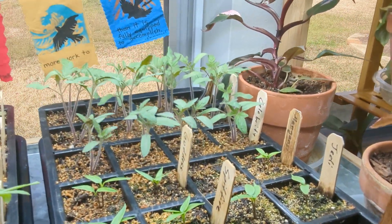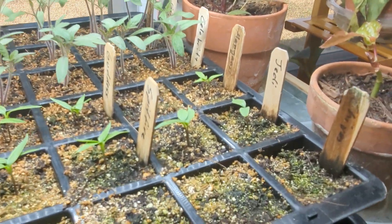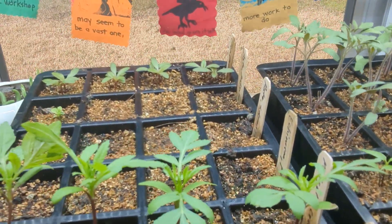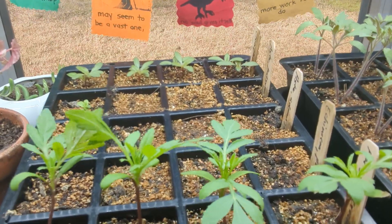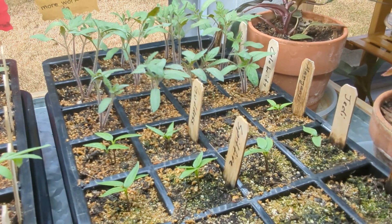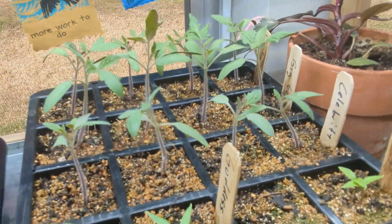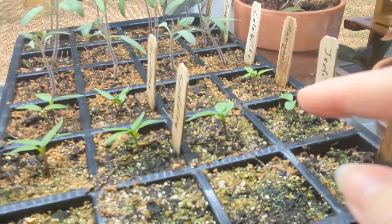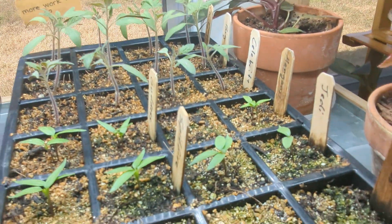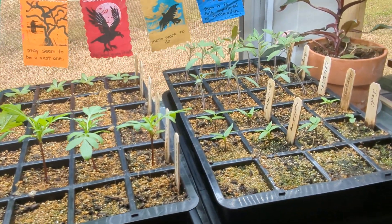I'll do the same thinning process with the tomatoes and peppers as well. Gomphrena I might leave alone for now and let it grow a little bit more before thinning it. All done — I thinned the tomato plants and went ahead and left the peppers; I want those to get a little taller and get a second set of leaves before thinning. That's the update on the seedlings as of mid-January.